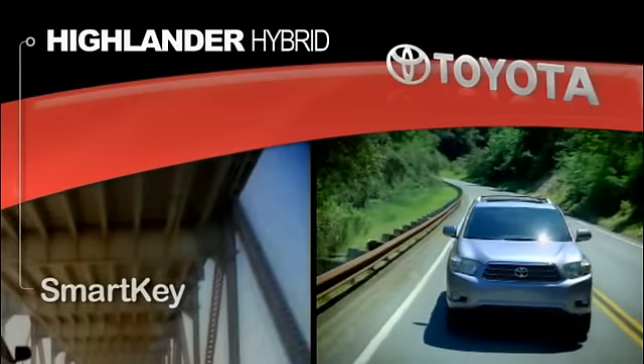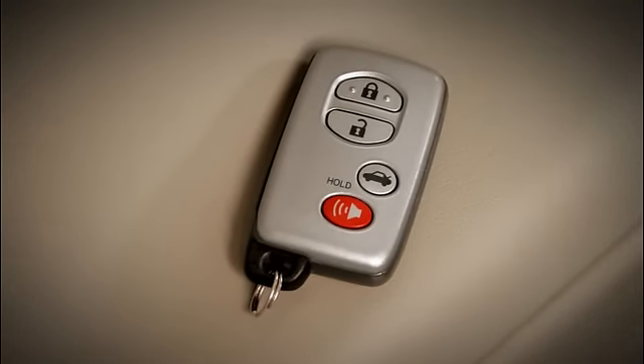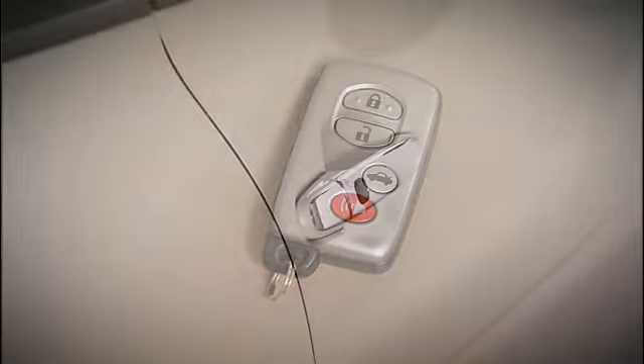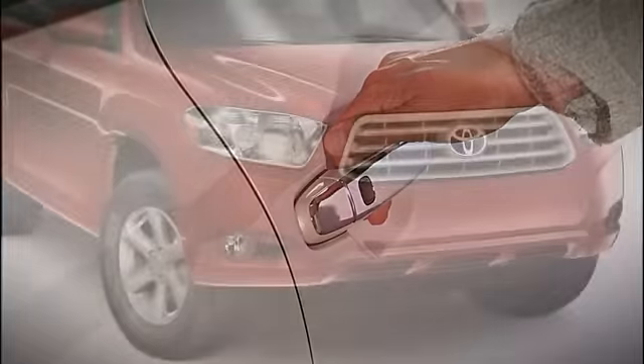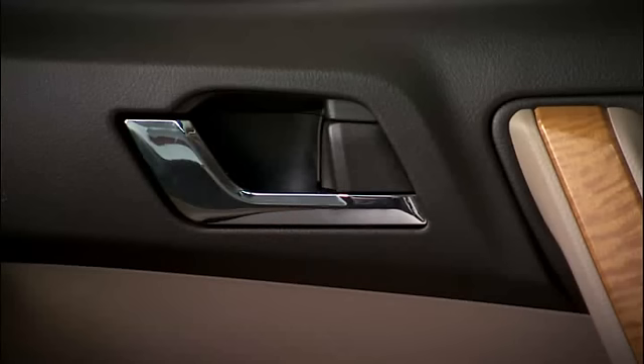SmartKey. To unlock the vehicle, make sure you have the SmartKey fob with you. Place your hand behind either of the front door handles, making sure to touch the sensor surface on the backside of the handle. The lights will flash and a beep will sound as the doors unlock automatically.